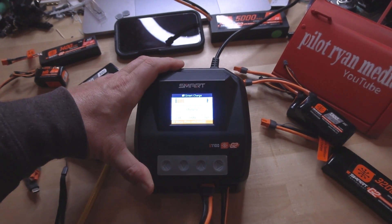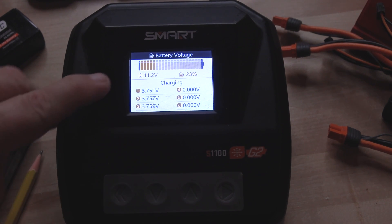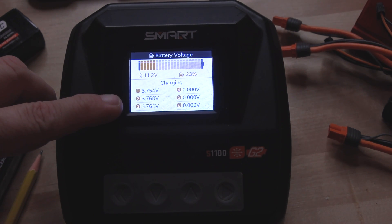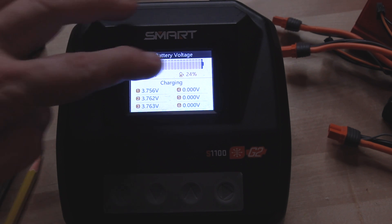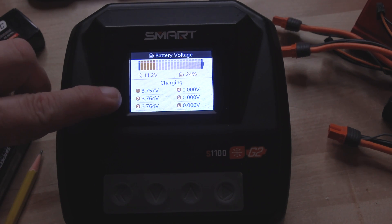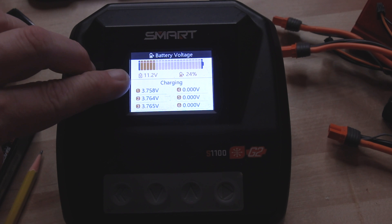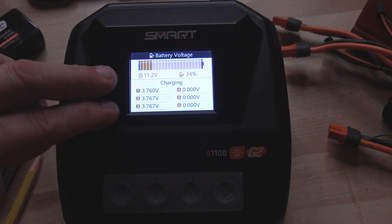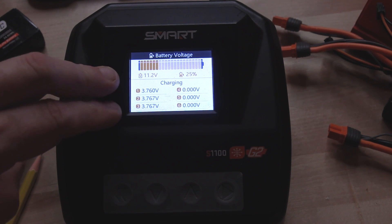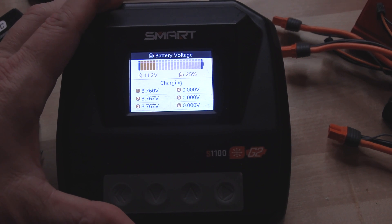One way to access the individual cell readings is from this screen when your battery is already charging. By toggling down one time you can see the individual cell readings. You're going to hear me always say 'per cell' because the overall voltage is great, and so is the percentage of how much the battery is done, but for keeping health in mind the per cell readings are what I want to pay attention to. Right here we're just below storage charge, and this battery will work its way all the way up to 100%. If this were a six cell battery instead of a 3S, you would have numbers over here as well.